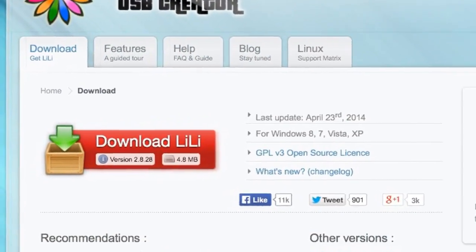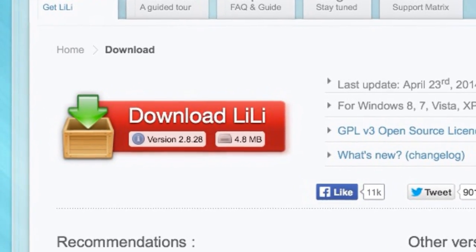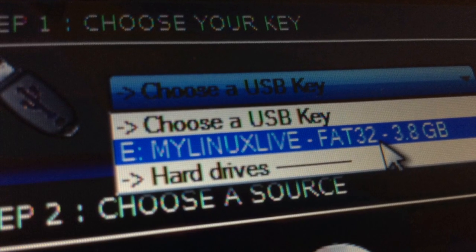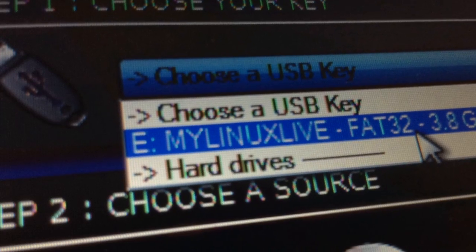So after you've found a flash drive, you're going to want to head over to the link that's in the description and click on Download Lily. Once the installer's done, you're going to want to run it, and then insert your flash drive, then launch the application and choose your flash drive from the drop-down list.